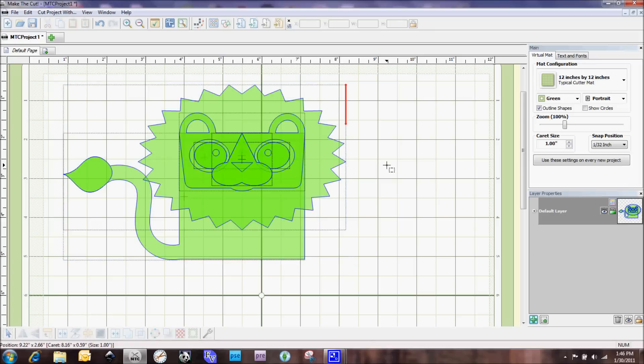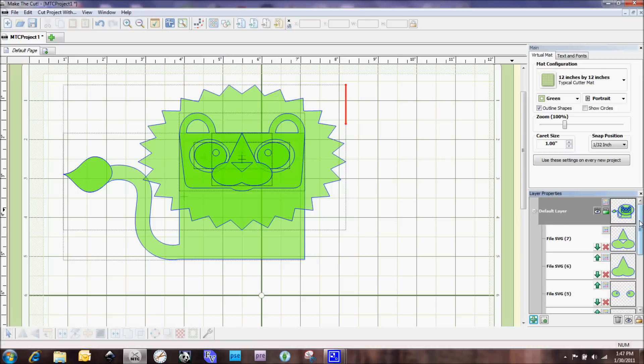I'm going to deselect and move on to talking about layer properties — this is probably the most common way people work with SVGs in Make the Cut. I really like how the layers work in this program. You can see we've got only one layer, and it even tells us we have 7 shapes in here. If we click the plus mark we can see all the different shapes in this SVG.